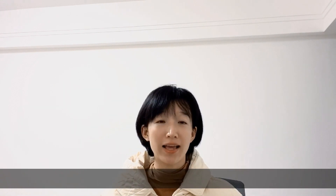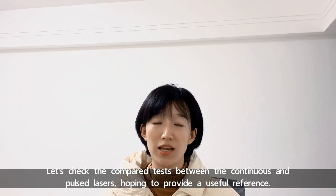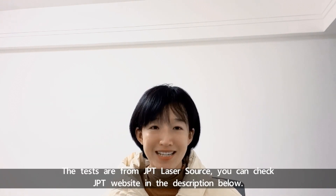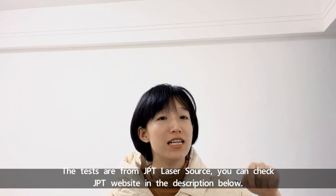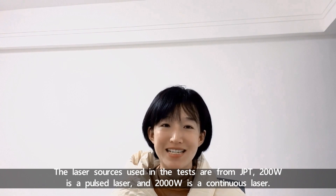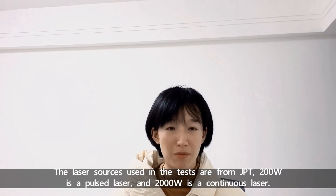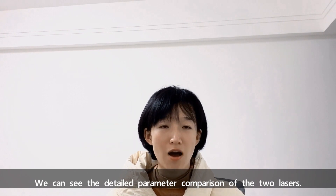Today we are going to check comparative tests between continuous and pulse lasers, hoping it will offer a useful reference. The tests are from GPT laser source — you can check the GPT laser source website in the description below. The laser sources used in the tests are from GPT: 200W is a pulse fiber laser, and 2000W is a continuous fiber laser. We can see the detailed parameter comparison of the two lasers.